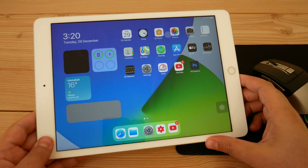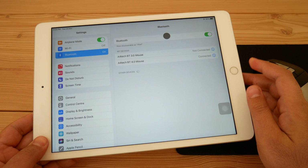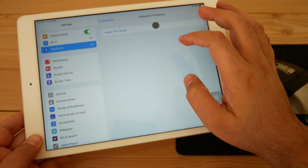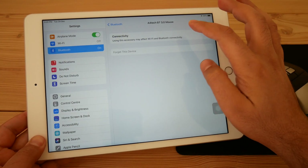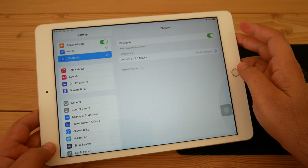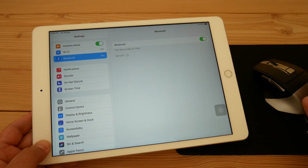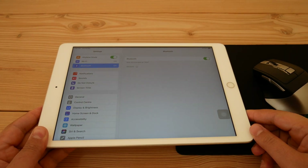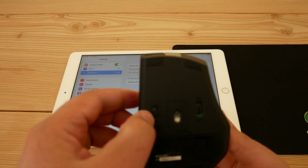The second method is connecting your Bluetooth mouse directly through your iPad's Bluetooth, but that's a little bit tricky. Some mice, whenever you turn them on, turn on Bluetooth and are ready to pair with any device. But some mice, like this one, turn on Bluetooth but the device is not in pairing mode — so you cannot connect, and it will say pairing unsuccessful.